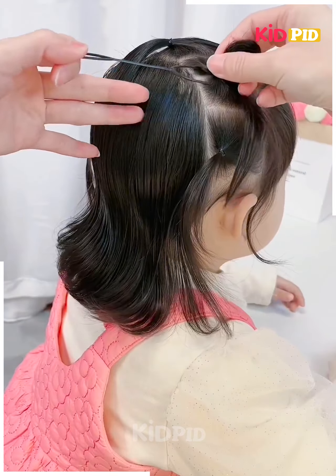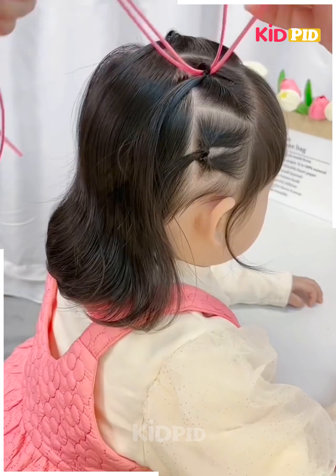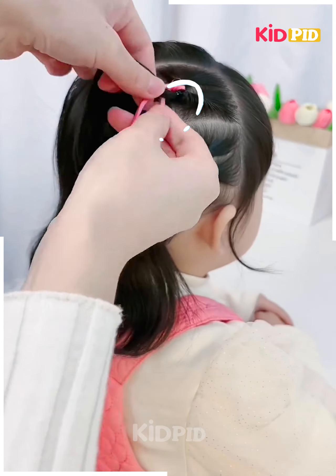Part the front hair into four sections, tie them using elastic, flip the tail using a topsy tail, use color string and make braids.